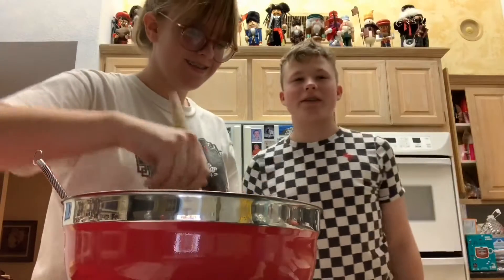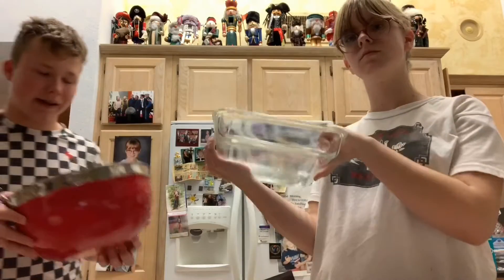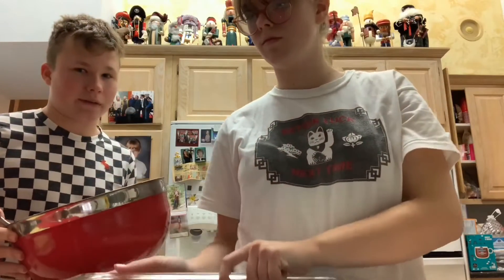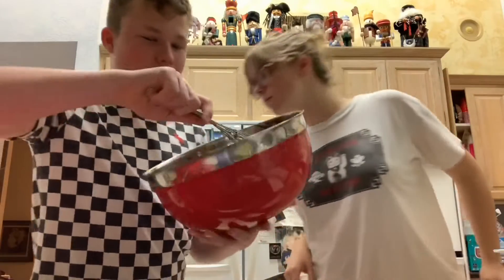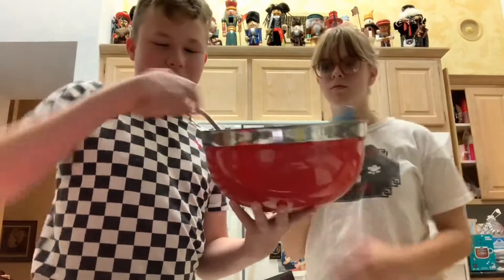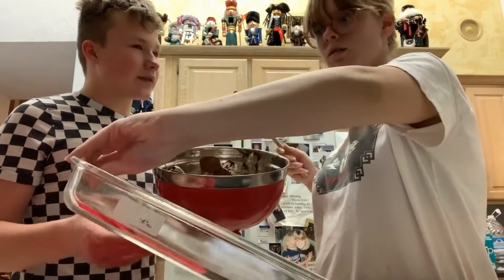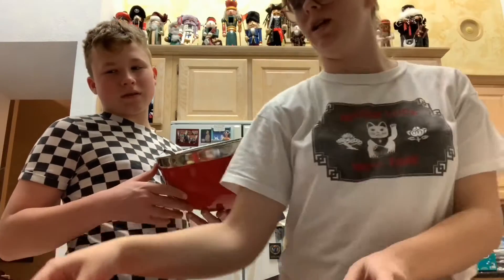We're going to finish mixing and then pour it into a pan. We thought there was a disaster but this is actually the perfect size pan — we'll see what happens though. We might be short on batter, which means the sides won't be as big, but we're not serving this at a gourmet restaurant so it doesn't matter that much. Maggie, hold it — just hold the pan up so they can see, with both your hands.